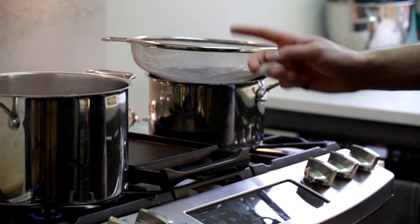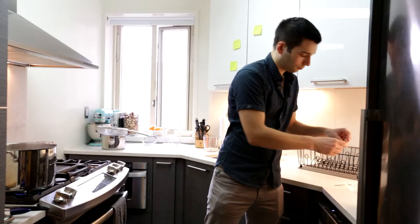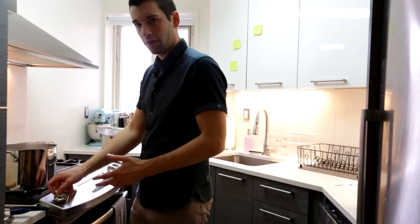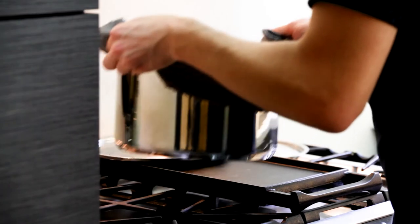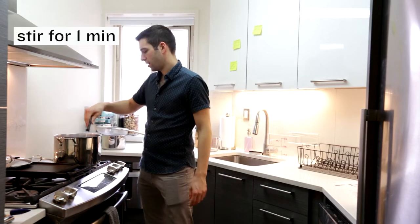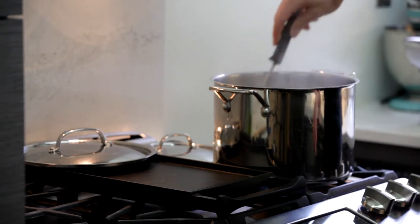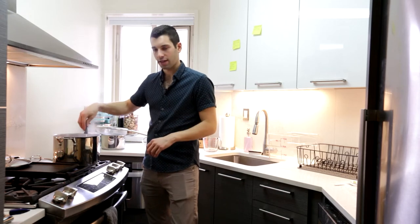The timer just went off for the one hour completion mark. We're going to add the last packet of hops, turn off the heat, and move the pot over. Now we're just going to stir for one minute. This process is called whirlpooling — essentially you're infusing the flavor of all the hops into the beer. Once we're done stirring for one minute we're going to add it to the ice bath.